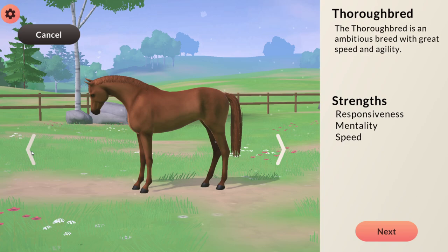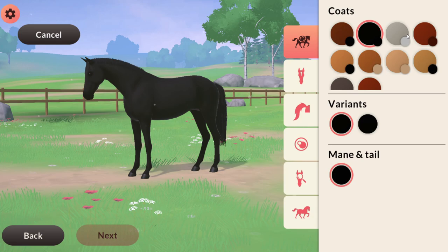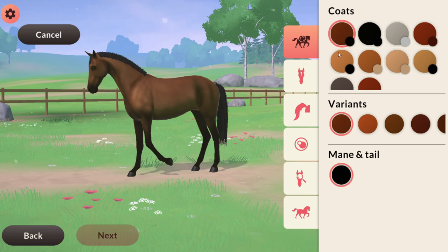It's obviously going to be a Swedish Warmblood — probably a Swedish Warmblood, yes — because they are my favourite breed. I hope we do get more breeds in the future, but at the moment this is my favourite, so obviously this will be my dream horse. I'm going to go through all of the colours, see all the options, and just experiment.